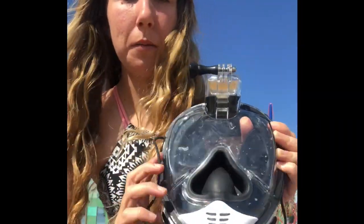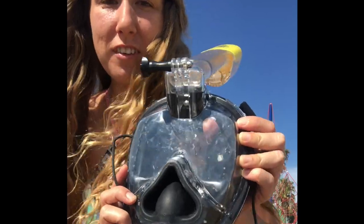I'm going to talk about the features and some common questions about the ninja shark mask. Let's get started. One of the cool features about the ninja shark mask is actually the tube.